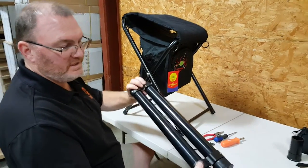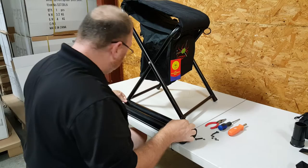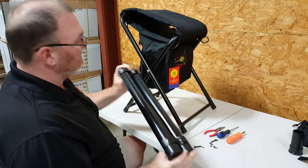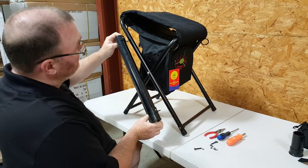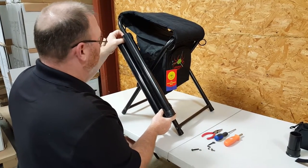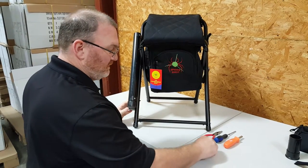Next, grab your arrow tube set. You'll see the brackets here. Put the brackets down on the table and grab two of your long screws. Insert them through the brackets. Go into the top hole on the leg on the side that you want your arrow tubes on, and the bottom one will line up with a hole down low on the leg. Just work this through the leg nice and easy. Once again, we're going to add a washer and a nut to each one.